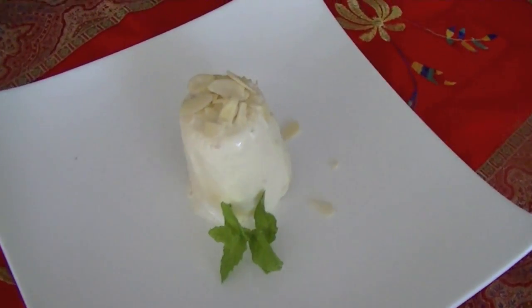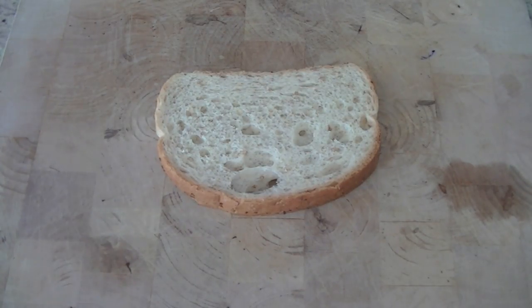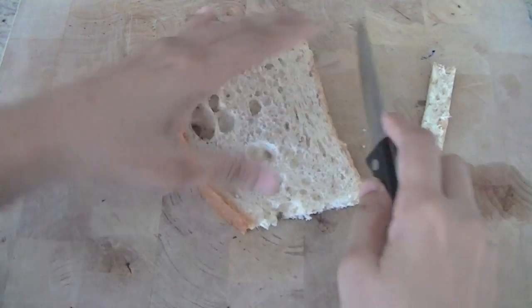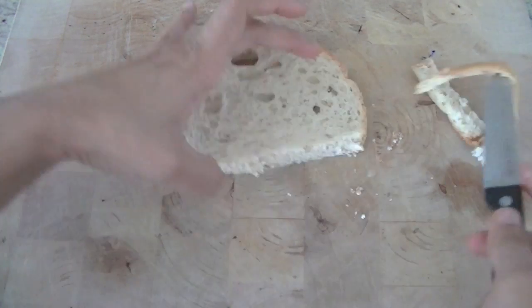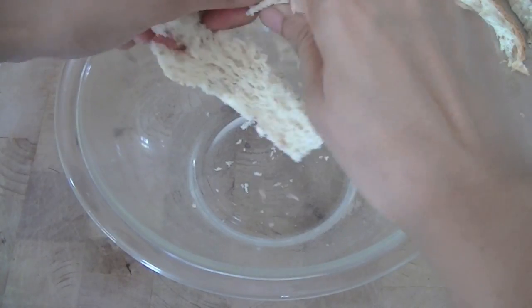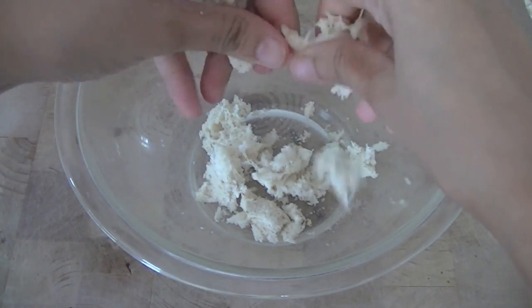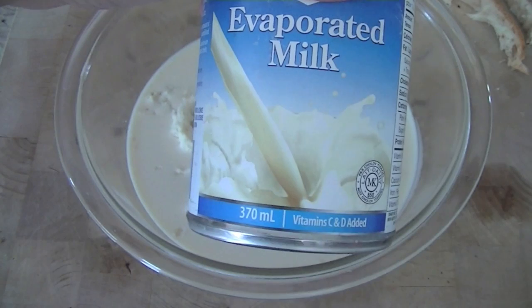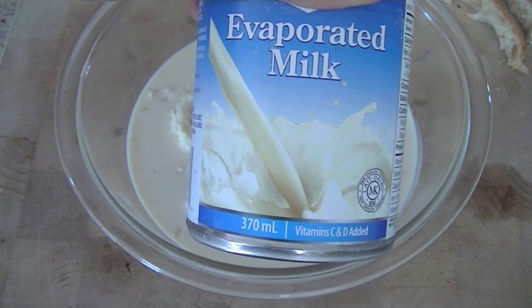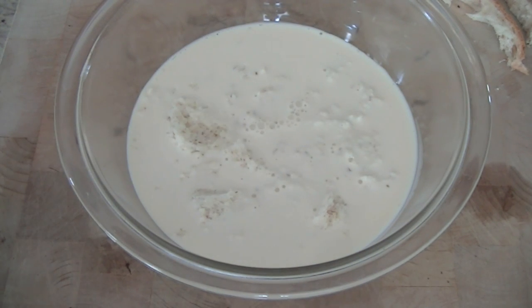To make this beautiful and delicious kulfi we need very few ingredients. Begin by taking one slice of bread and removing the crust. We are going to remove all four sides and then crumble this bread slice up into small pieces. We will put it in a container and add one can of evaporated milk — about 370 ml — and let the bread stand in the milk for about two minutes so that it just softens up a little bit.